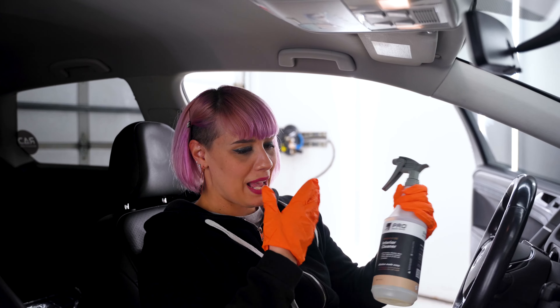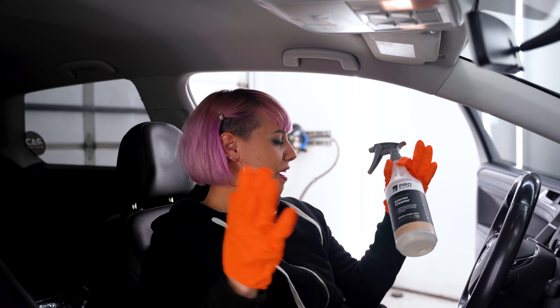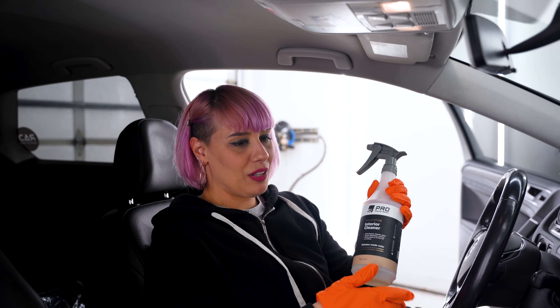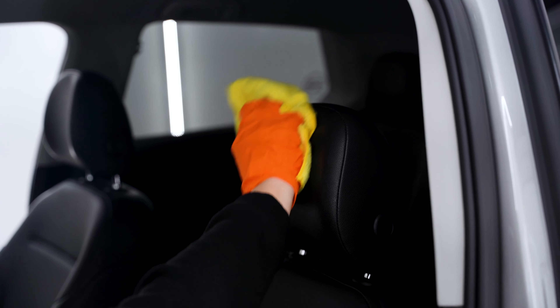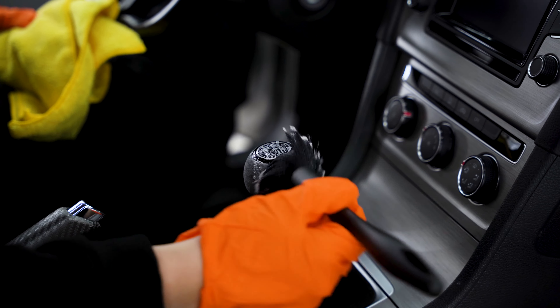I have gloves on, and sometimes I'll wear a mask depending on how much ventilation you have. It is my favorite go-to product for cleaning every surface in my vehicle. It's safe for your gauges, your piano black, your vinyls, your leathers, plastics, even Alcantara.